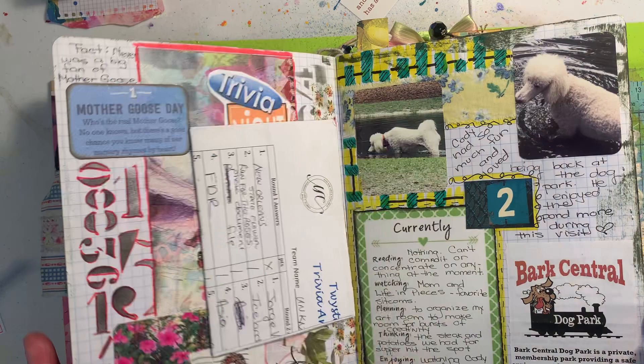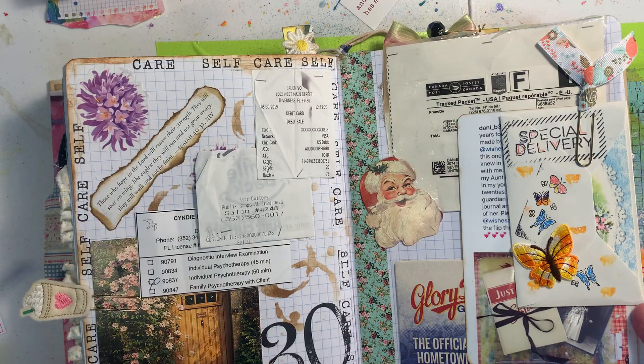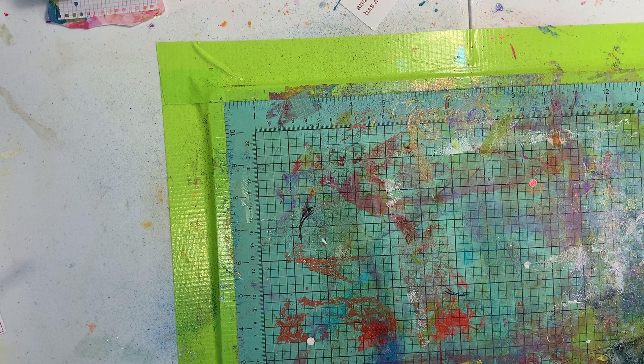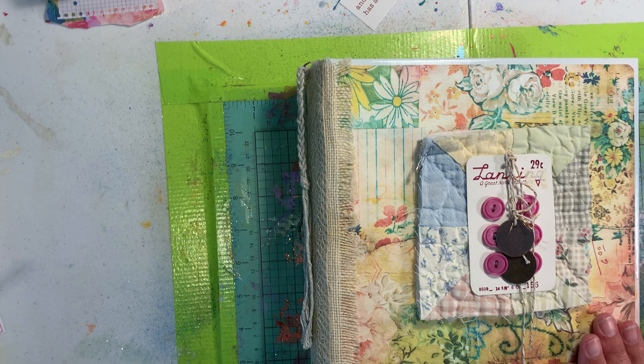Here's Cody at the dog park — again just putting stuff in. I'm not going to go through all of it, but there you go — that was another use for your five ring binders, another way to use it.